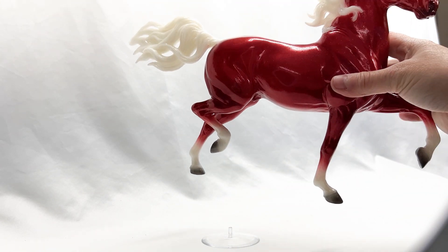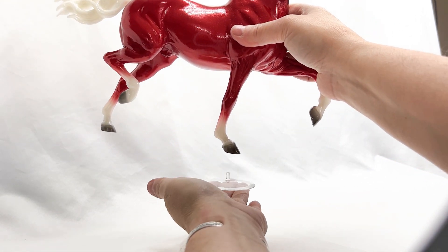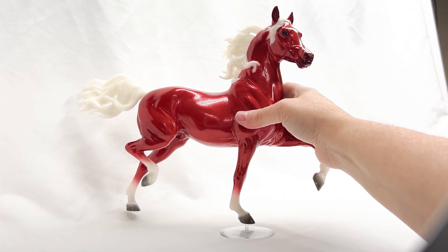Let's look at how they get used. We have Mr. Wassail here, and Wassail came with this base — this is his very own original base. Now when we go to put this on him, can we just set him onto it?